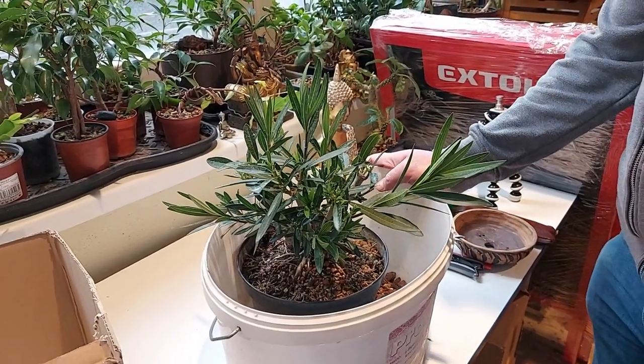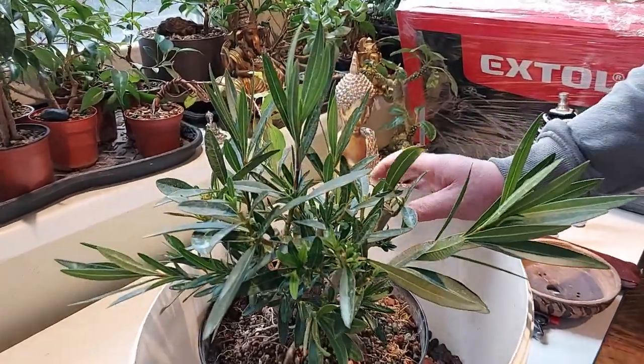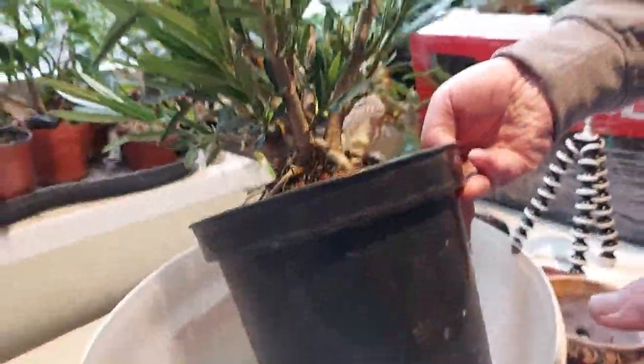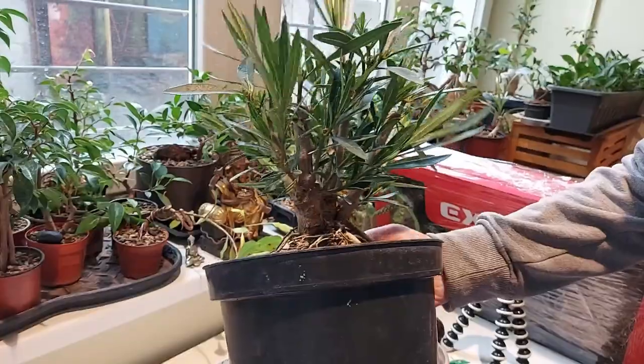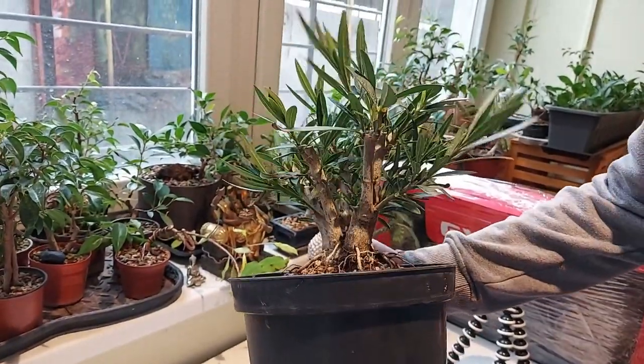Hello everyone, welcome to the Bonsai Life. Today I want to show you something different, something not so usual.